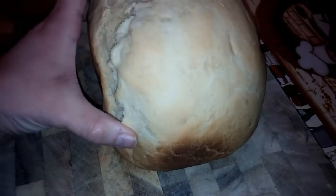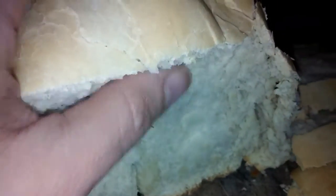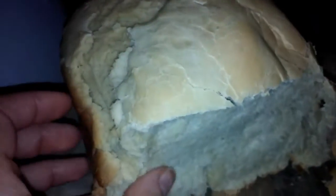Okay guys, here's the bread 55 minutes later. Nice, delicious, warm, fresh bread — it smells amazing. This is what it looks like. Super soft, nice and warm, and it tastes so good.